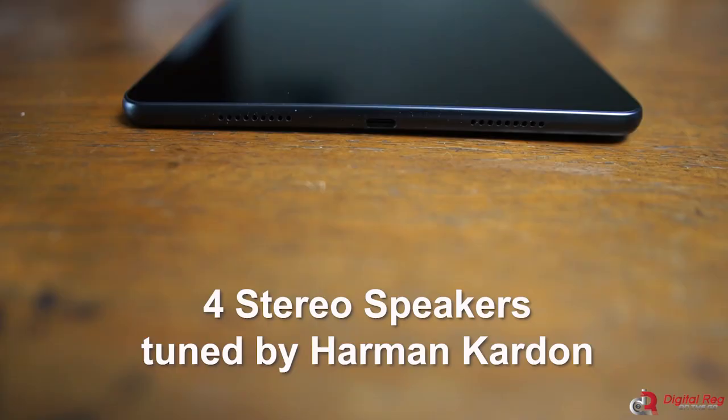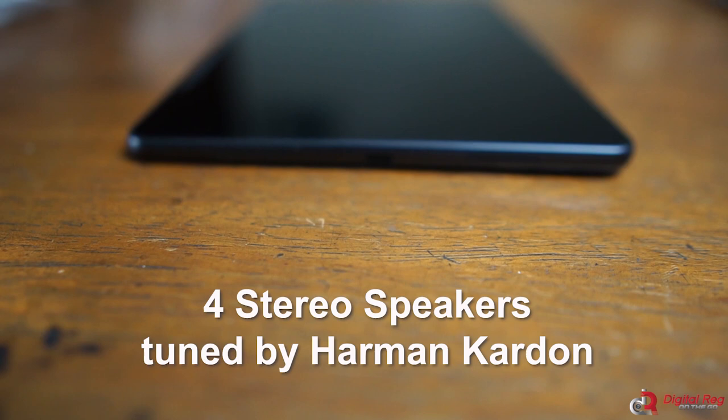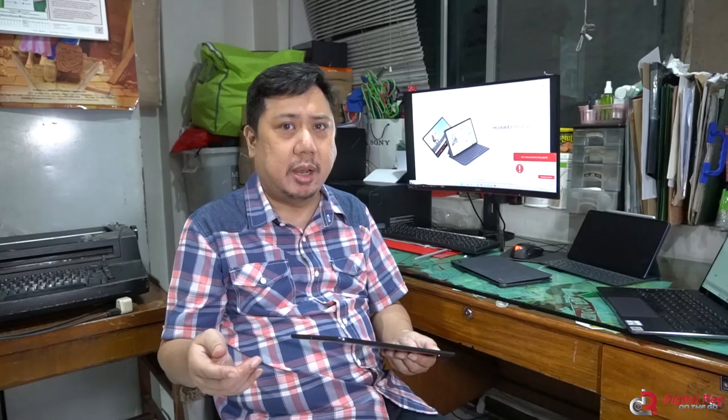What I like about the MatePad is its speakers. It comes with four-way speakers tuned by Harman Kardon, and they are very loud and clear. Sometimes I don't even have to use my Huawei FreeBuds because the speakers are clear enough for me to listen to whatever I stream on the MatePad.